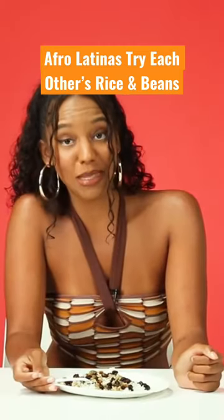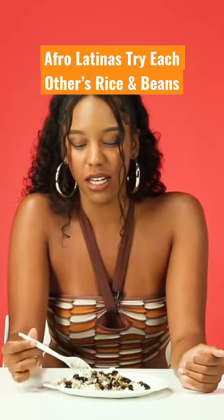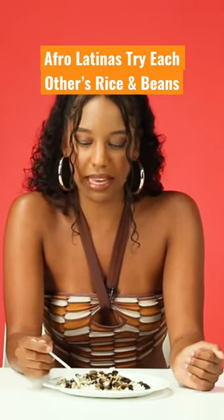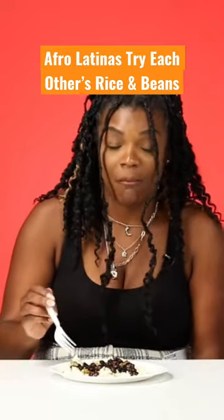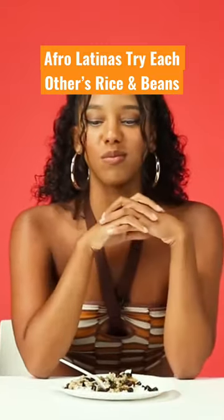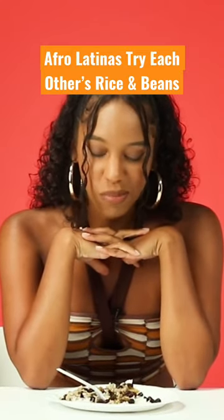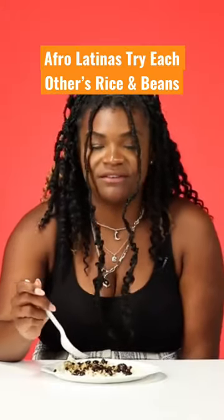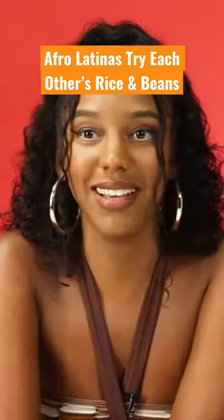Okay, the smell — this is not the smell I'm personally used to when I'm eating Cuban-style beans. This smells more like Jamaican a little bit. I think it's cooked really well. The beans are soft, but not overly mushy. The rice is pretty perfect. It tastes like vinegar.